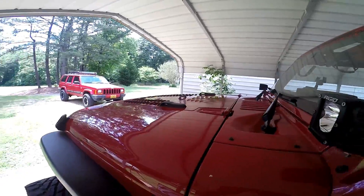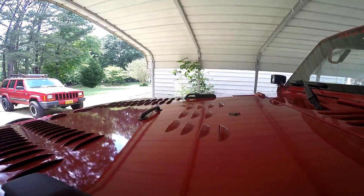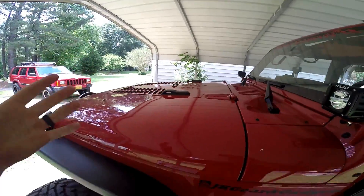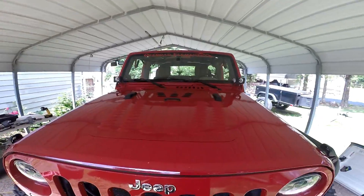I definitely think they look pretty cool. I'm happy with it. They're like $36 — I'll throw the link in the description. Overall, super happy with this mod. I think it turned out pretty good. I like the way they look — they're unique.